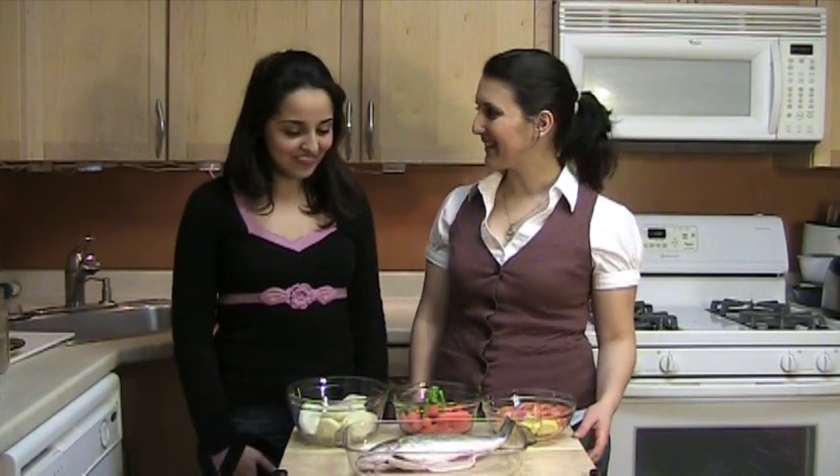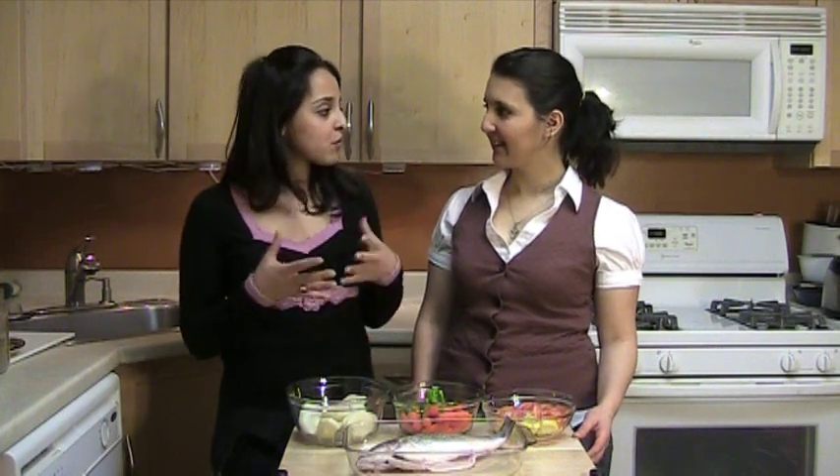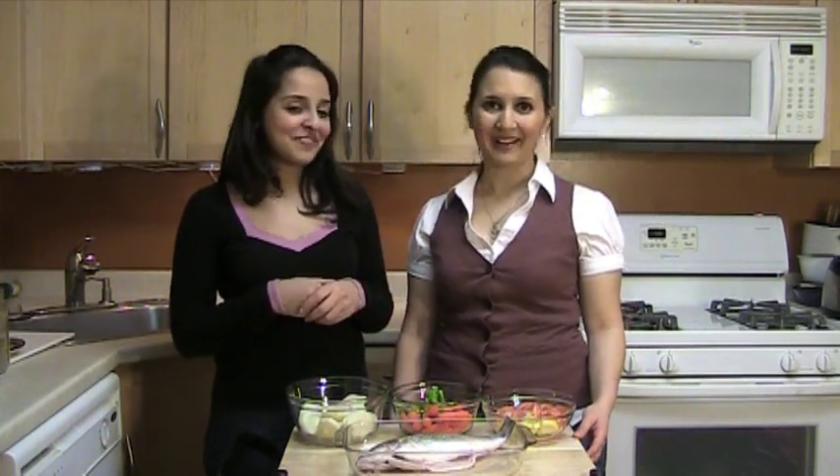So Miriam, what do we need to make this dish? To make this dish is very easy. We need three sets of ingredients. We need the fish, the vegetables, and the sharmoula spices, which is basically the Moroccan marinade. And that's it? That is it. Well, that sounds easy. So let's start!